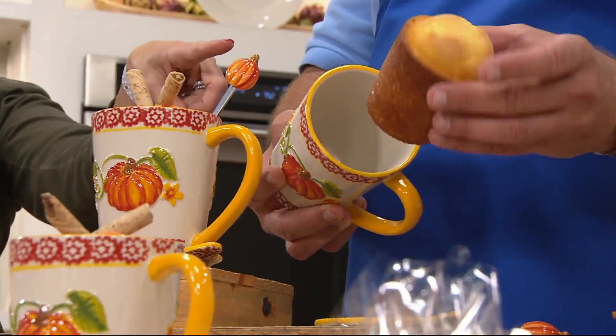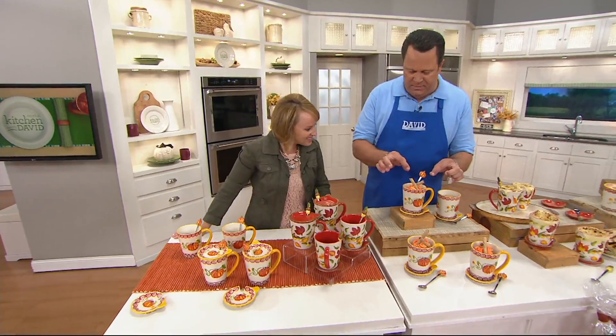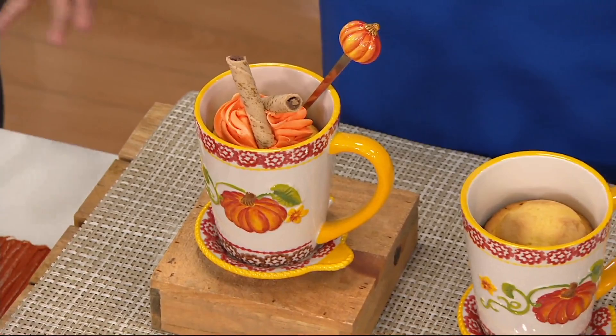Now what chef David did — another David, not this David — put some beautiful icing and then little pirouette cookies on top. So, so lovely. An individual dessert that you were able to make in a mug instead of putting it in some type of bowl. It coordinates back, and if maybe you're not a big collector of Harvest but you love to have those patterns, this is a nice way to do that.